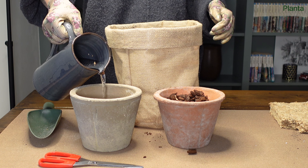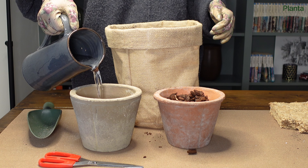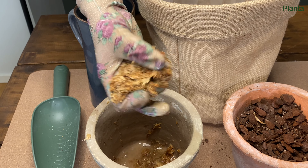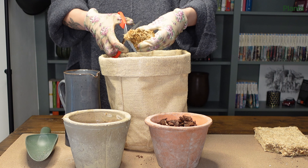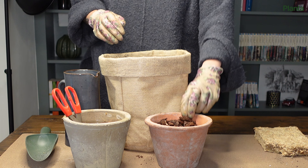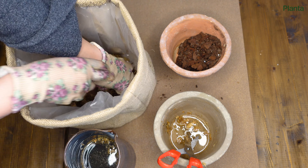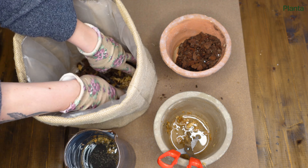Sphagnum can be bought both live and in dehydrated blocks. If yours is saturated with water make sure to squeeze out the excess before adding it. Blend until you have a nice airy mix.